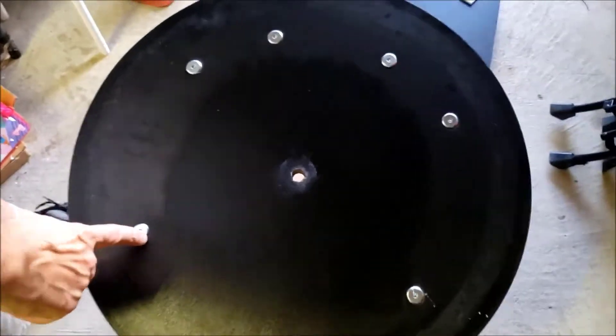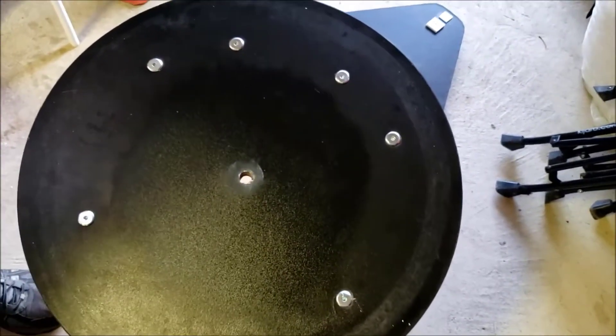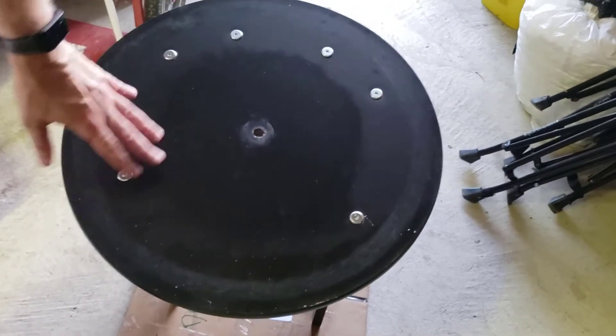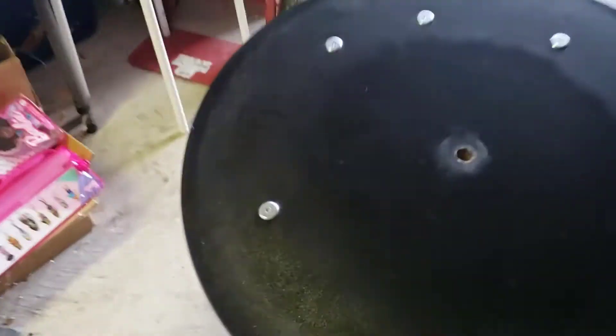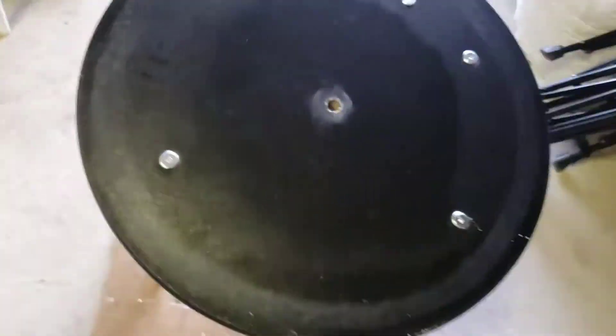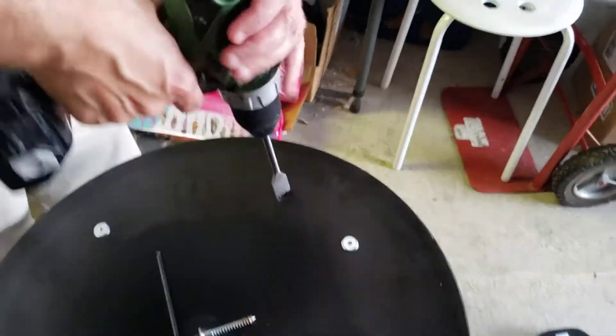We have a problem: these cabinet screws actually stick out about a sixteenth of an inch, so those new Teflon pads hit it, and even if I were to put the album on it would leave a bump. So I'm going to have to countersink these with a spade bit — I've got to remove them and drill them a little bit deeper. Countersinking these screws, I have to remove this, drill a hole a little bit deeper, and then put the screw back in. This is going to be the most tedious part — these are Allen heads, so it's going to take a little bit of time. I just pulled this cabinet bolt out, so I'm going to countersink this a little bit. Hopefully it doesn't destroy it too bad.